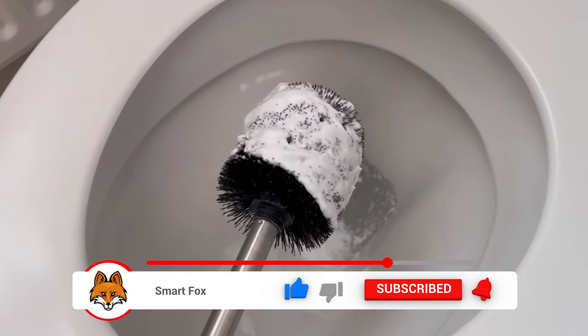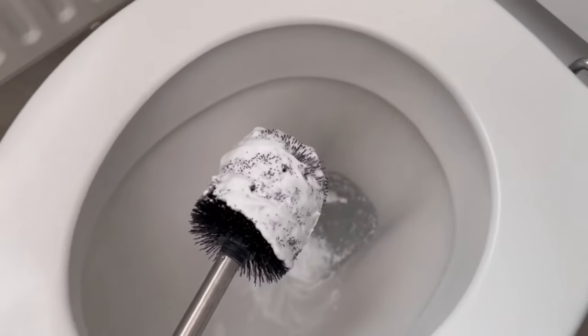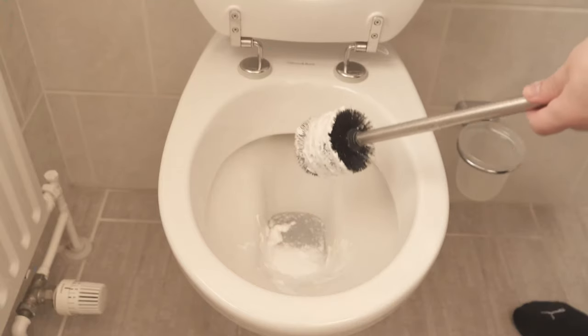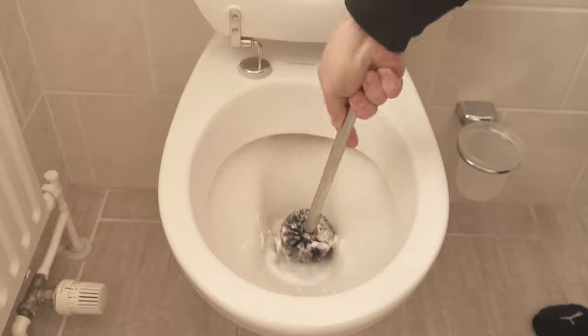In future you should do this whenever you clean the toilet or after you have used the toilet brush. We leave the shaving foam on for 30 minutes, and after that we grab the toilet brush again and wipe the toilet properly with it.